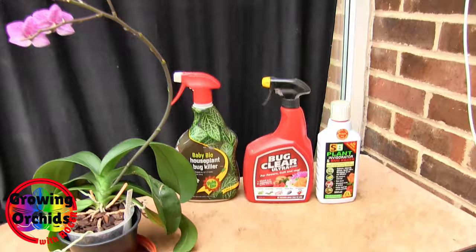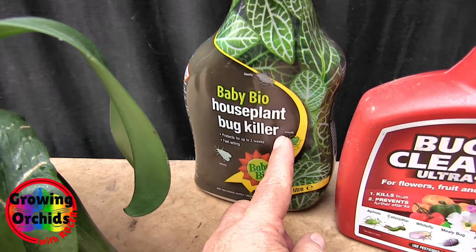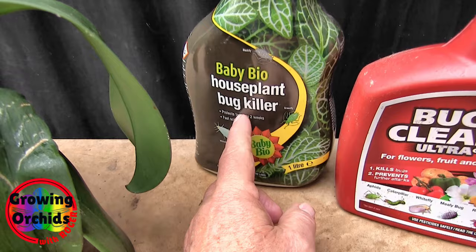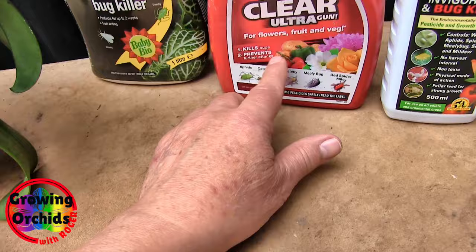How do you tell if it's a systemic? You read the label. It says 'houseplant bug killer' — that implies it's safe to use indoors. 'Protects for up to two weeks' — it can only do that if it gets into the plant. But have a good read of the label. Systemic — kills bugs, prevents further attacks — and a list of things that it can deal with.